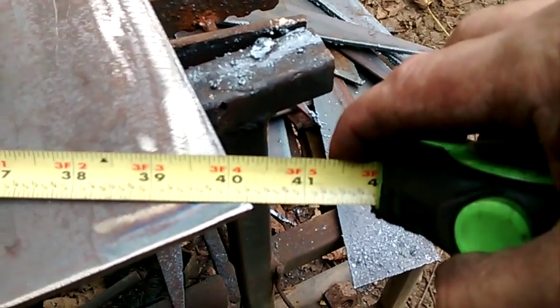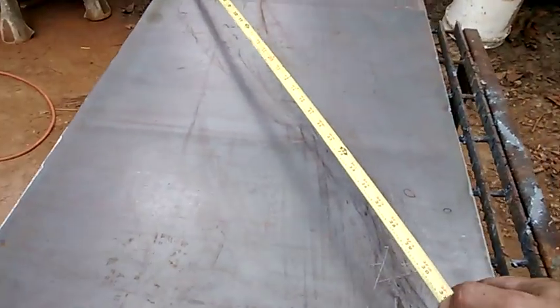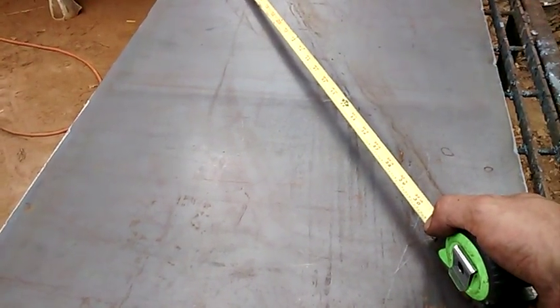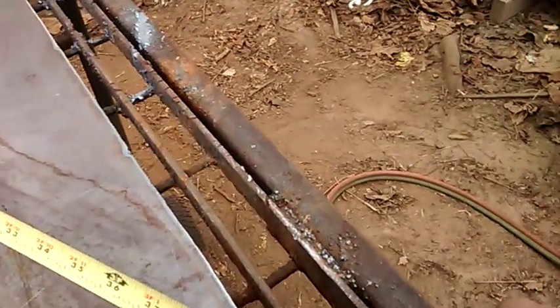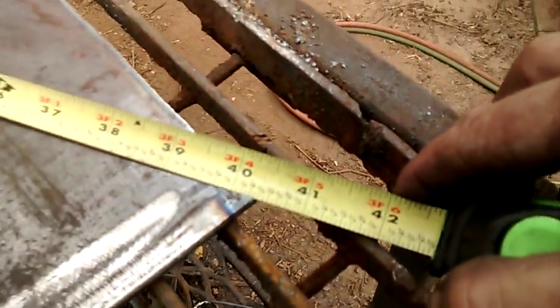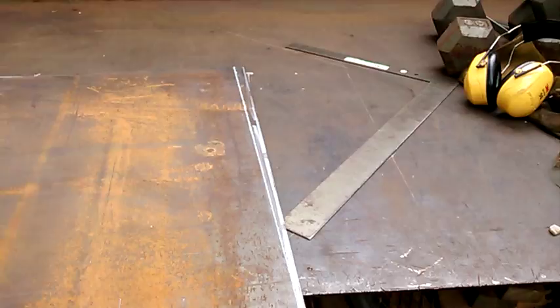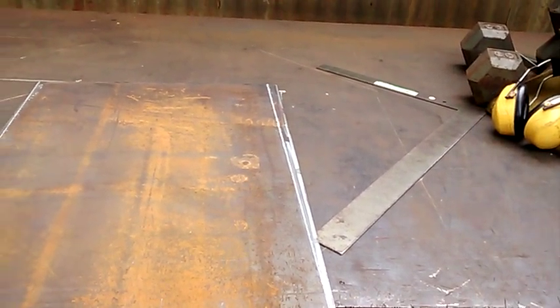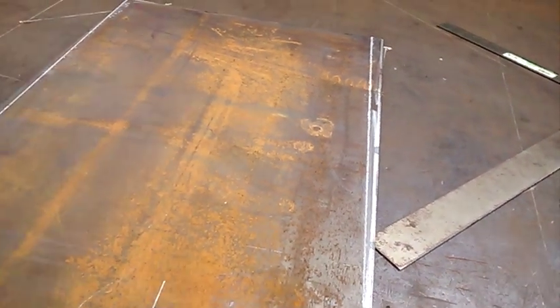That's 40 and 5/16ths - just a hair under three-eighths. Your corners should be the same. On something this size, you could probably get away with a 16th or so. And then that one's 40 and 5/16ths too, so this one is squared up now. But it was just the same as this one because once you cut that first one out of square and you keep going off the same sheet, everything's going to be out of square from there until you stop it.